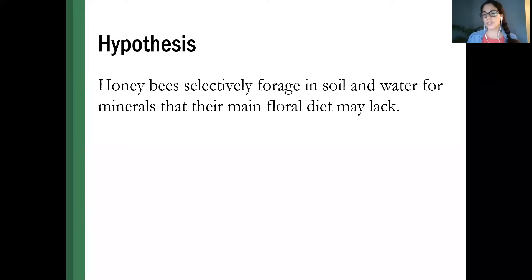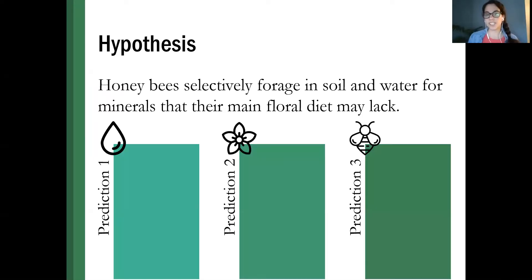There's also a slightly horrifying study out of India on bees that drink human tears — scientists made themselves cry, sat outside holding their eyes open, waited for insects to land, and found that most insects that landed to drink tears were tiny bees. Looking for salt in strange places is not uncommon in the insect world. What's super interesting to me is that no scientist had really dived into this from a scientific standpoint for honeybees specifically, though beekeepers have noticed it for a really, really long time. I hypothesized that honeybees selectively forage in soil and water for minerals that their main floral diet may lack — sodium, potassium, calcium, magnesium.